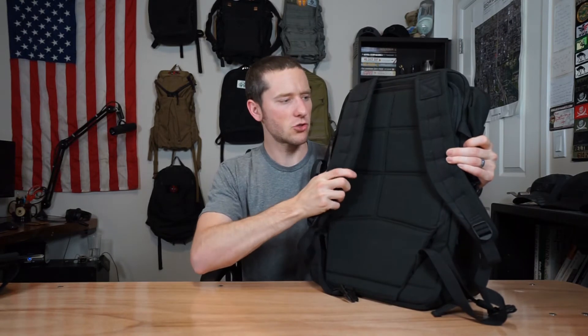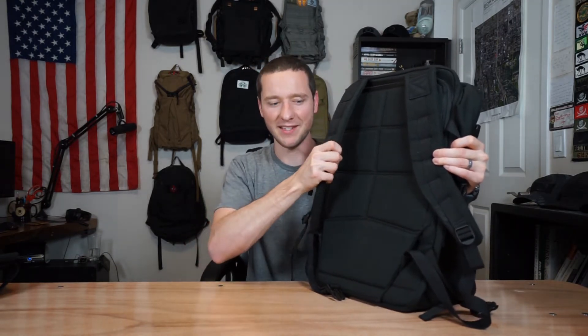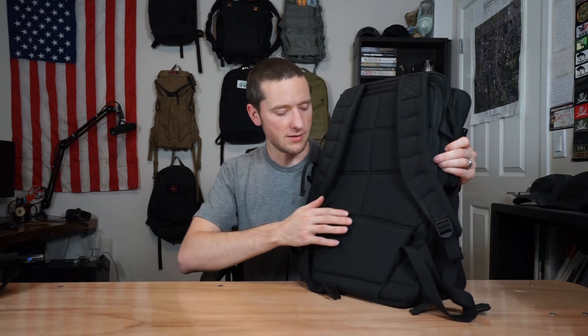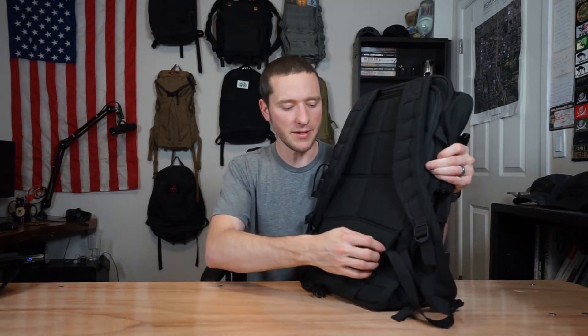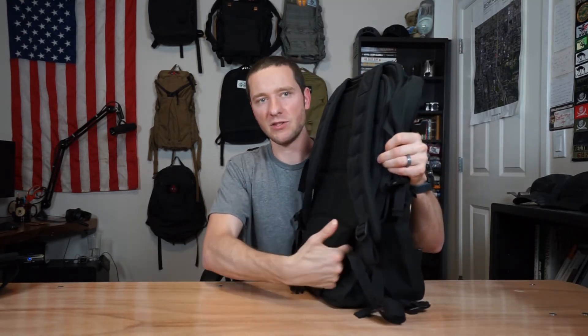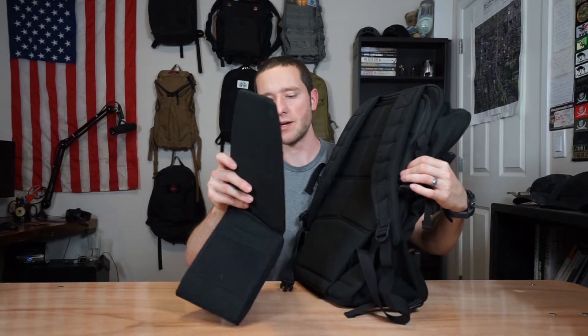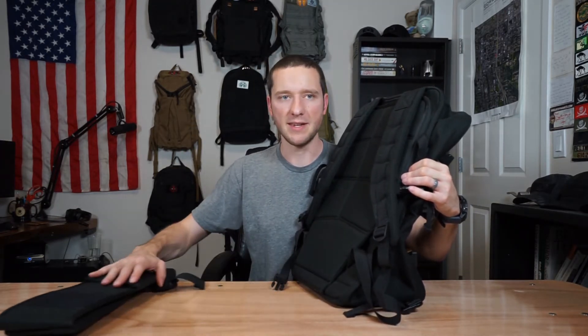Looking at the back, the shoulder straps are very padded — if you're used to GORUCK packs, you know how much padding is in these. It's got the standard 1000D Cordura back with the sew lines, though not much ventilation, so this will probably heat up your back quite a bit. The major difference compared to other GORUCK packs is an opening with Velcro on the inside — that's for the padded hip belt that comes with the GR3. You can slide it in and you've got an integrated hip belt.